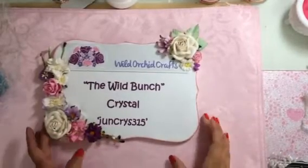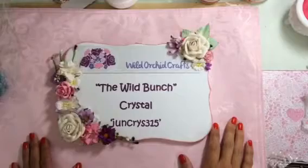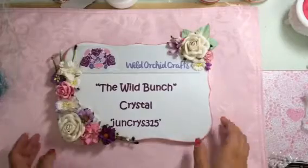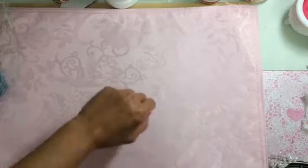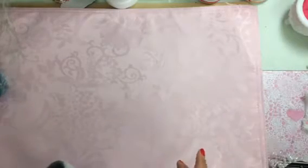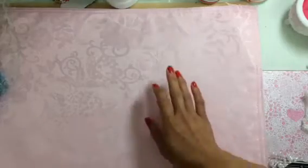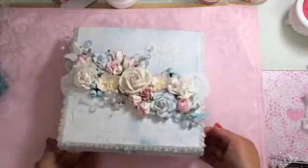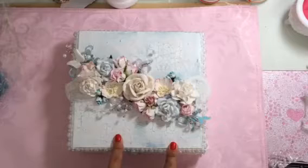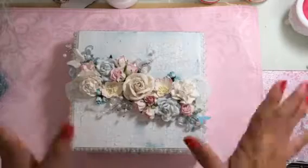Hi everyone, Crystal here. I wanted to share a design team project for the Wild Bunch Wild Orchid Crafts. I've been finding myself creating quite a few days now, which is kind of neat because my schedule is always really hectic. I wanted to alter a box, so here it is — an altered cigar box. I haven't altered a box in a while, so I wanted to challenge myself again.